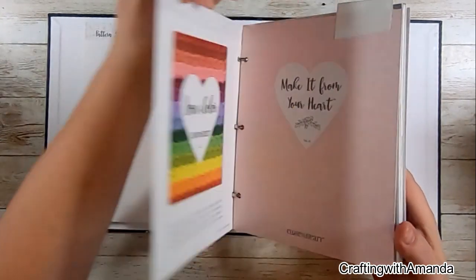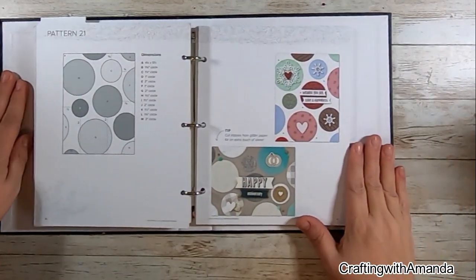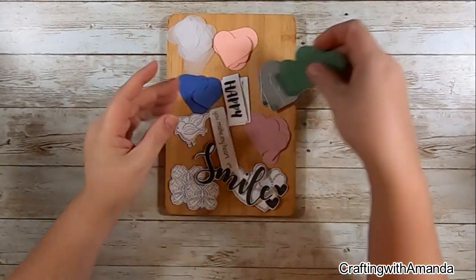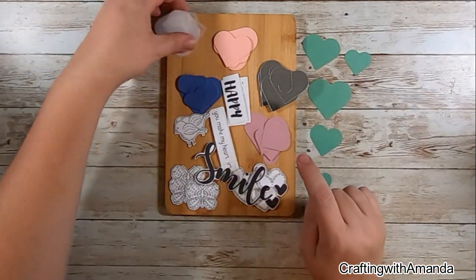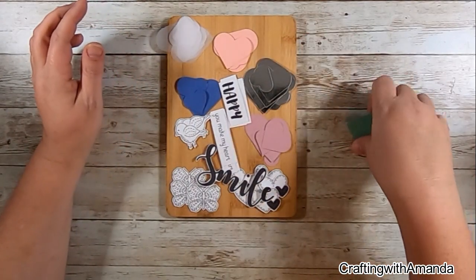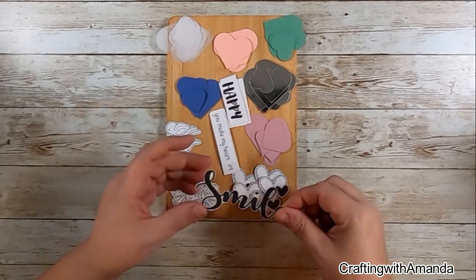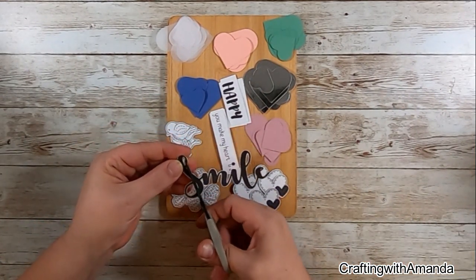I was looking for a project to do and I got out my Make It From Your Heart pattern volume six, and I really liked pattern 21. It's coming up on Valentine's Day and I have not made any Valentine cards this year, so I thought I would combine using the Operation Smile stamp set and get some Valentine cards made.